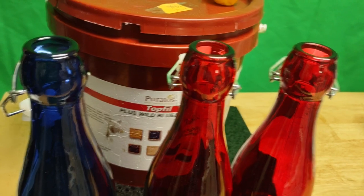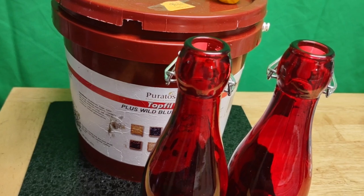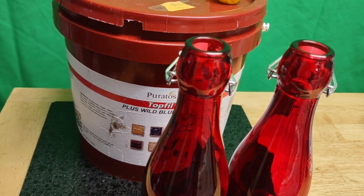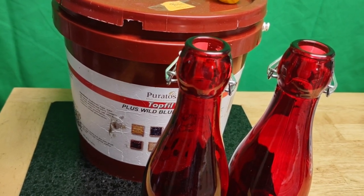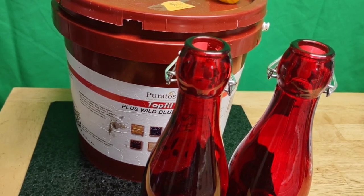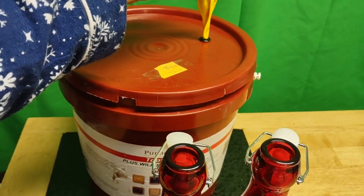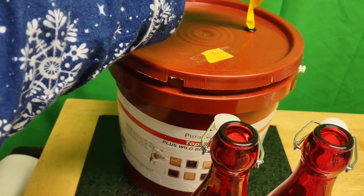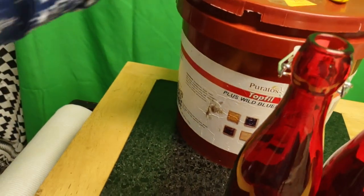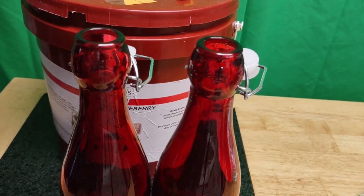I'm really excited about this. I'm going to take one of these empty bottles, and you're going to see the results. This is crazy because I did nothing to the grapes at all — no sugar, nothing. Once I put it away I locked it up. I put this balloon on it, and if it ever filled up with air I was going to pop two holes in it to allow it to ferment, but it never did fill up, so I never had to pop it to let the air escape.